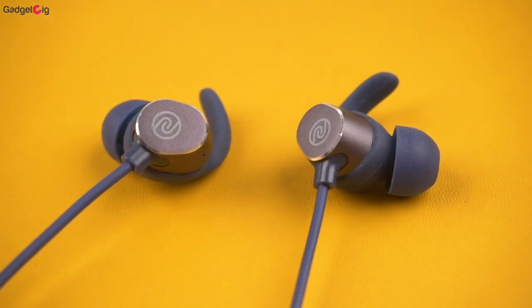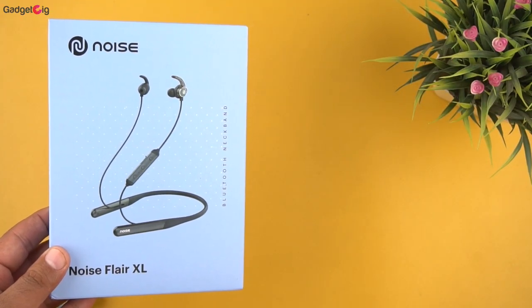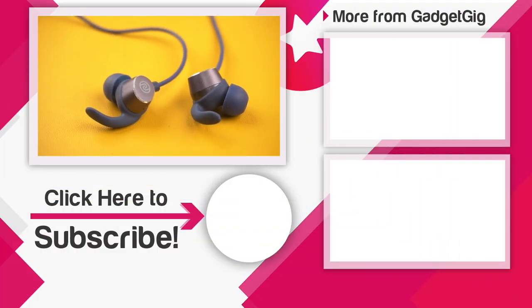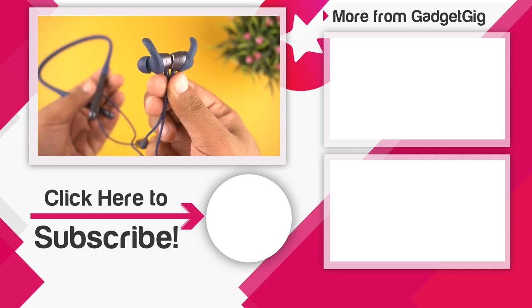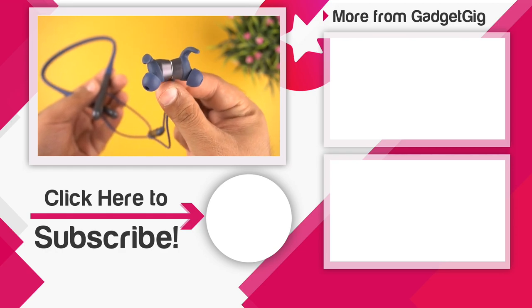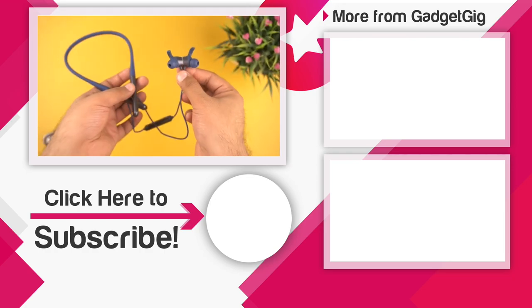If you like it and want to buy one, check the buy link in the description below. That's it — this was the unboxing and review of the Noise Flare XL neckband. Let us know if you have any queries or questions in the comment section below. If you liked this video, please press the like button and subscribe to our channel GadgetKick for more videos like this. Once again, this is Anuj signing off — I'll see you in the next one.